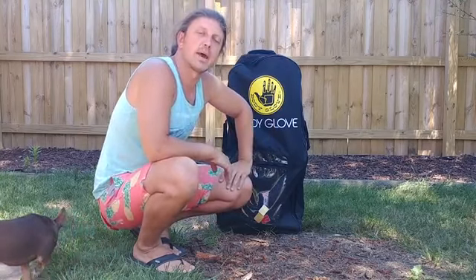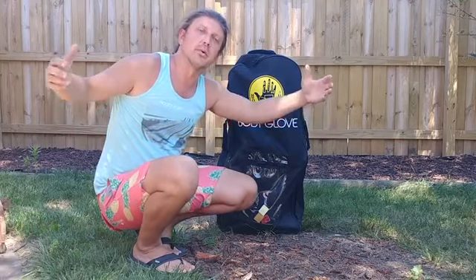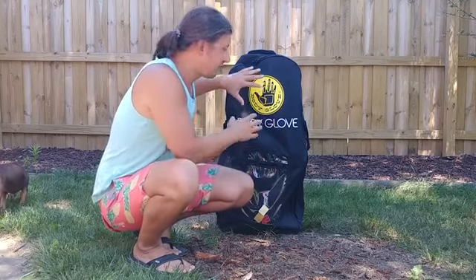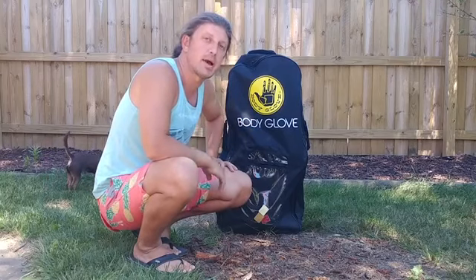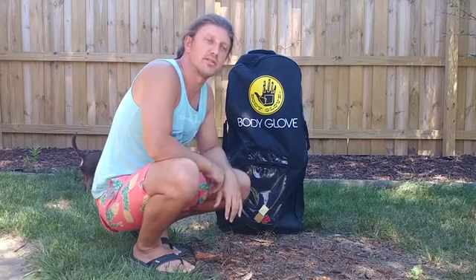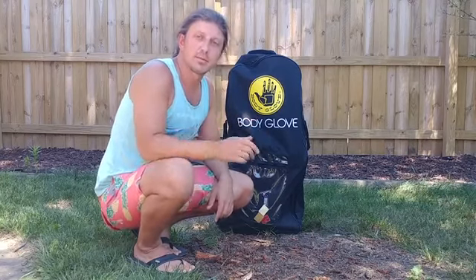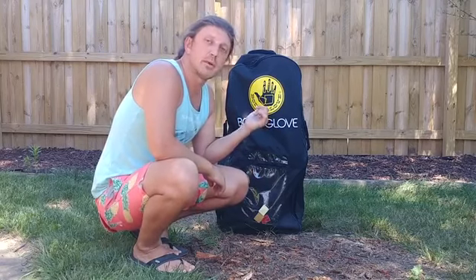This is an inflatable paddle board. With paddle boards you have two types: hard boards, which are the ones you probably see on the roof of people's cars, and then inflatables. Inflatables pump up and everything you need fits in this little backpack. The only other item you should probably buy is a life jacket — Costco has great deals on stylish, breathable ones, I picked mine up for about $39. That's probably the only additional item you need.